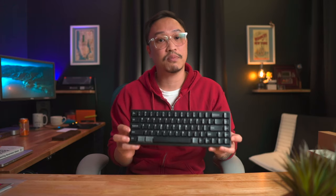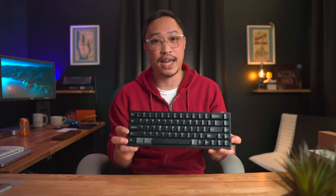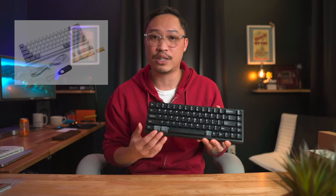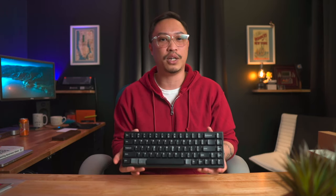This keyboard comes in two colorways — black and white. For whatever reason, only the white version comes with the extra Mac keycaps; the black one does not. So I've had to supplement with some extra keycaps from my Keychron K6. I don't know why KIDIS does this — colorway shouldn't be the deciding factor for whether you get extra keycaps. Not everyone who owns a Mac wants a white keyboard. Very weird decision.